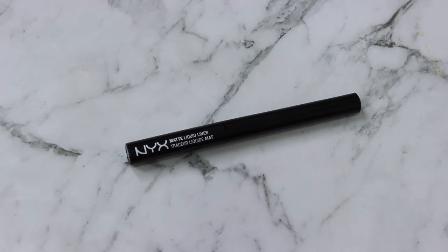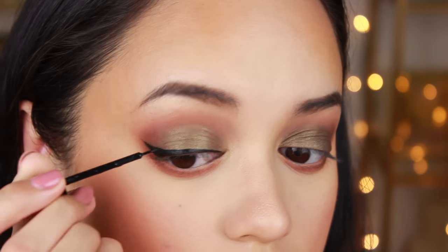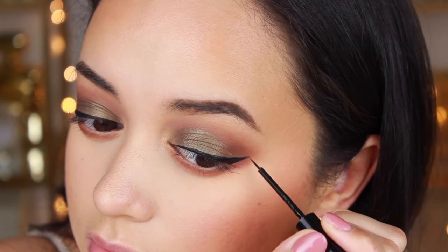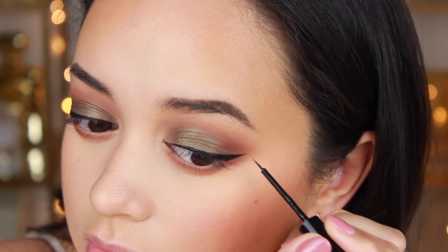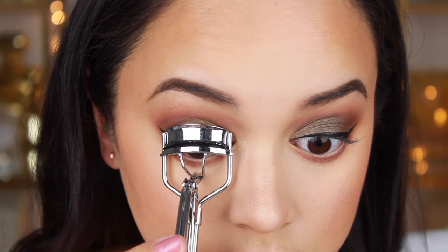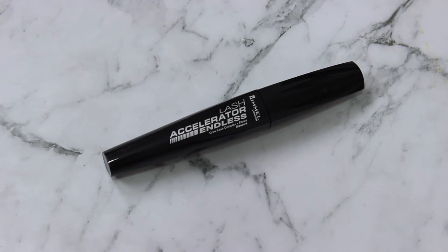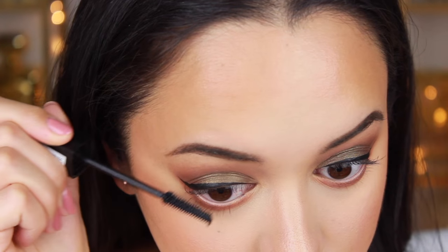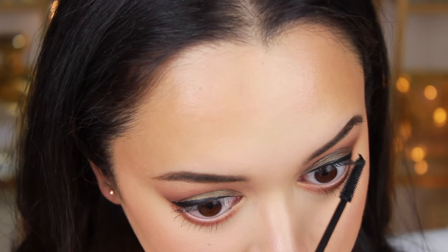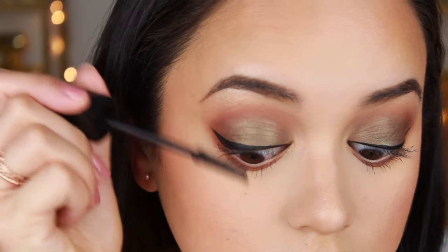Now I'm applying my winged liner — this is the NYX Matte Liquid Liner. I love this liquid liner and totally recommend it if you're looking for a great matte winged liner. Then I'm curling my lashes before applying the Rimmel Lash Accelerator mascara to my bottom lashes and then my top lashes.